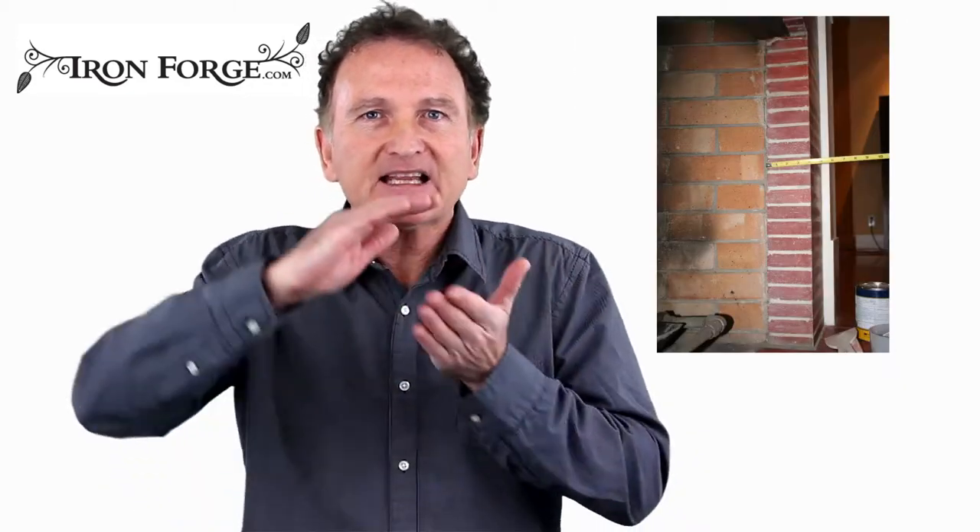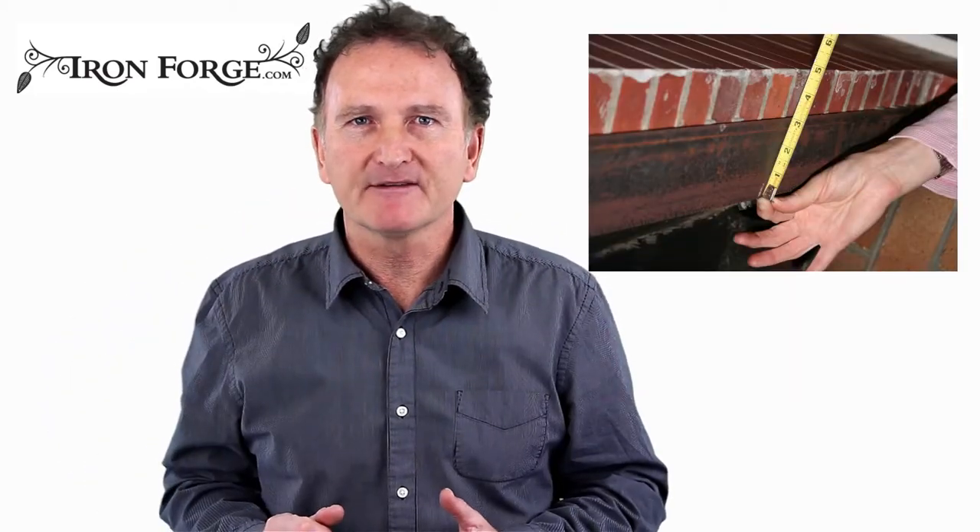Take photographs — one wide and two showing the sides and the inside top of the fireplace, like in these examples. Email the information to us and we can advise on fabrication, design, and finish.